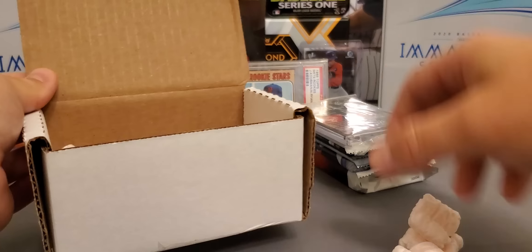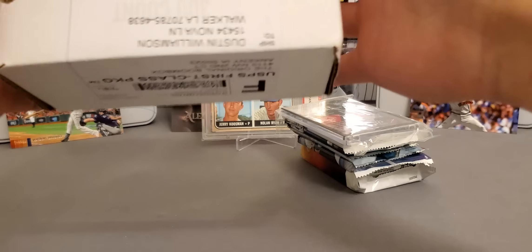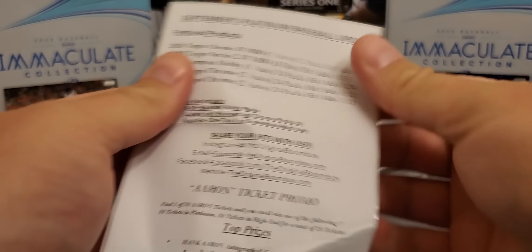The pack value always seems to be there, and that's one of the big selling points of a good subscription box — does the pack value equal what you're paying for it?